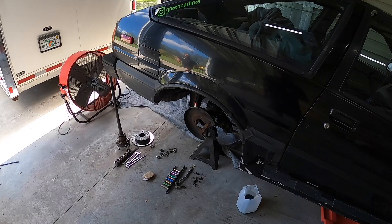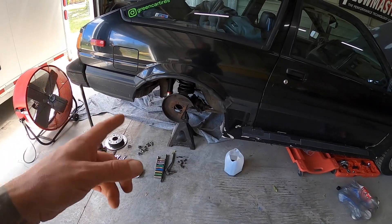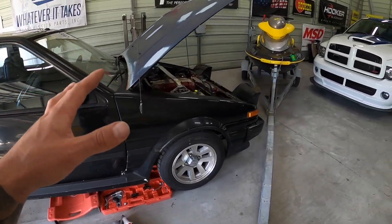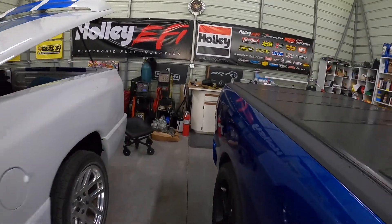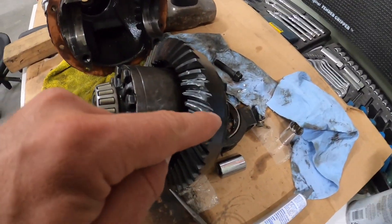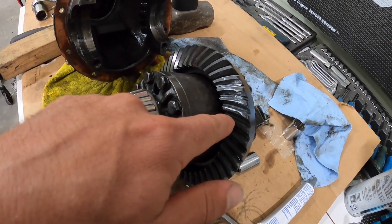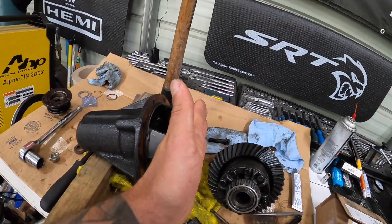Now we are in pieces. What happened was he had a shop install a crushed sleeve eliminator — it's a solid spacer that goes between the two pinion bearings — and they didn't correctly shim it, which essentially just tore up his rear end. We took it apart and checked the actual wear pattern. What was happening is the pinion gear was riding off the edge of the ring gear on the drive side, and on the coast it was hanging up a little bit. That means the pinion isn't deep enough into the ring gear.